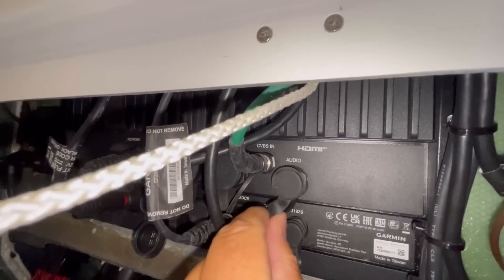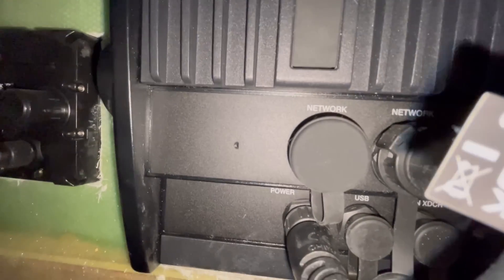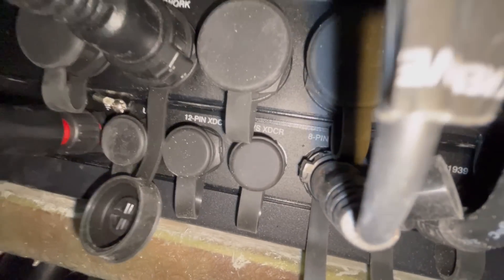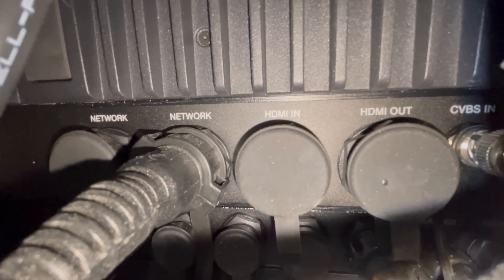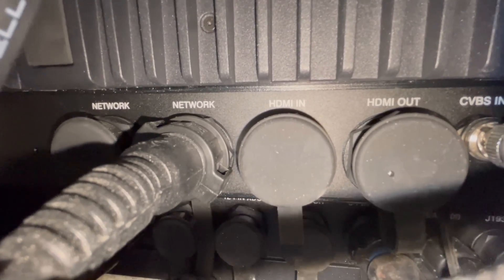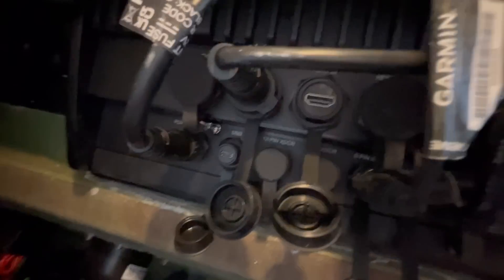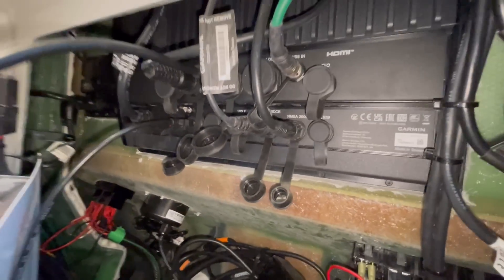Let's find our connections. I'm looking for an HDMI — there's the USB tucked in there. I don't know what the XDCR ports are, but there we go — HDMI right there. HDMI out and HDMI in — I'm guessing we need HDMI in. I pulled off the waterproof caps so you can see the HDMI plug and the USB port right over here. So let's plug those cables in. That's it — we're temporarily plugged in.